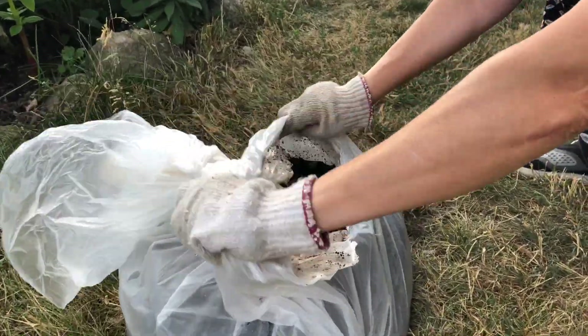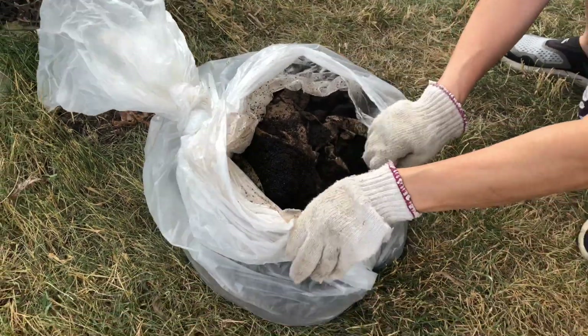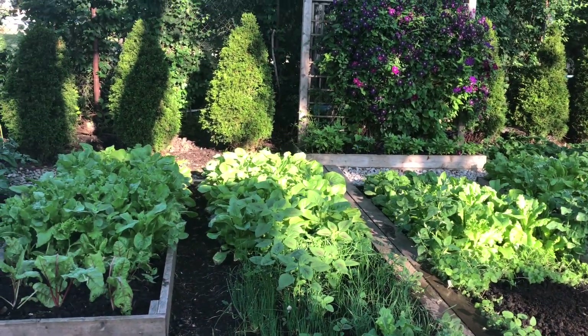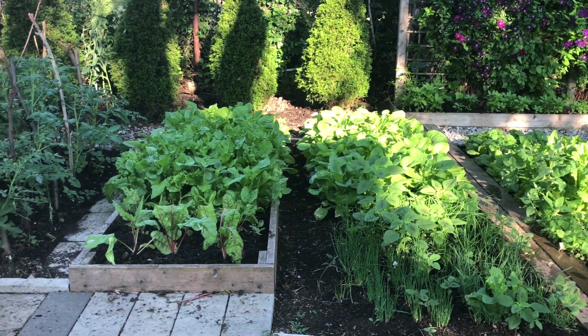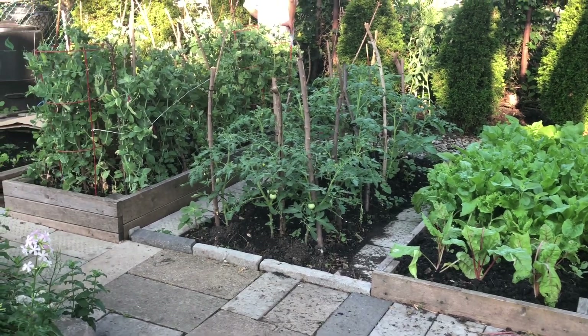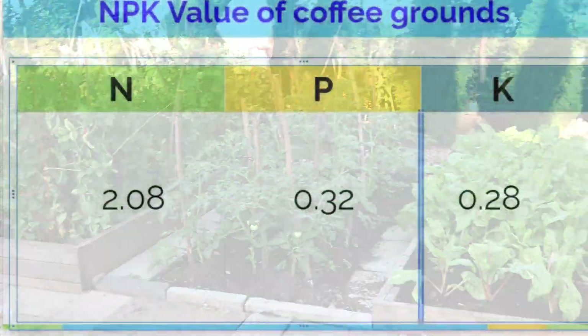Hello everyone. Today I'm going to share with you three ways to use coffee grounds in your garden. Coffee grounds are a great amendment to the soil. They are rich in the nutrients that plants need. They help microorganisms beneficial for plants to grow, and they also help attract earthworms.